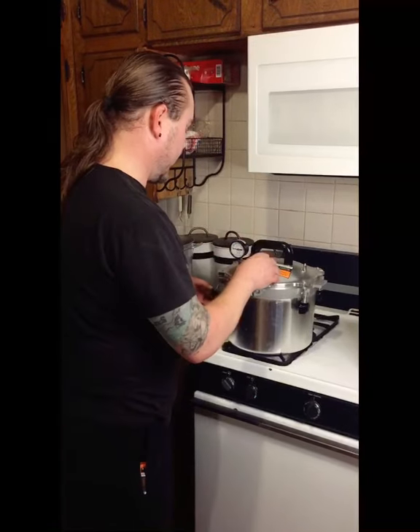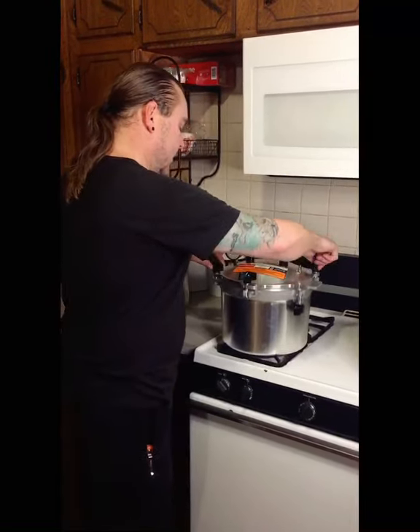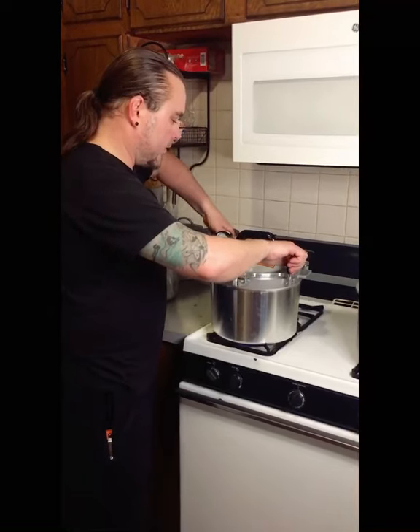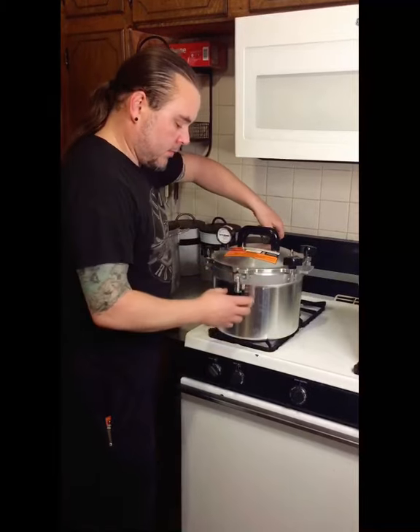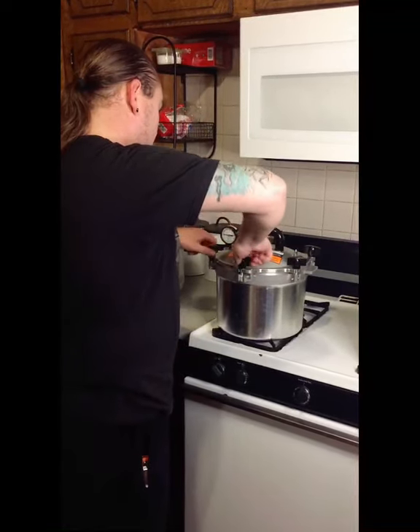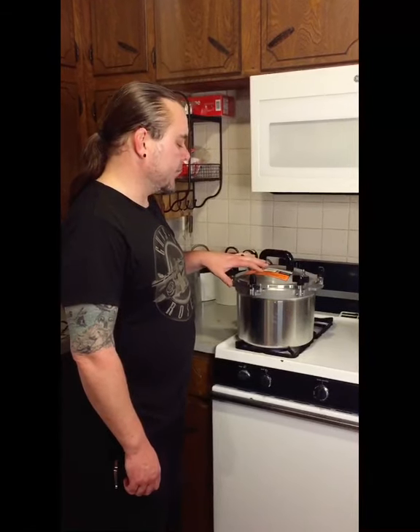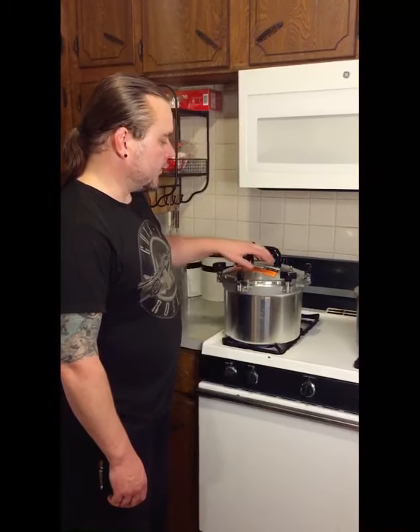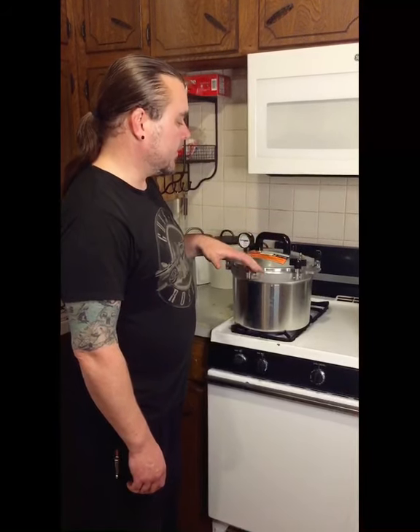Depending on the pressure canner you have, the technique might be a little different. But I like these All-Americans — they are super simple, no gaskets involved, nothing to mess up or rip. Just metal to metal; it locks on and you tighten these down. Once we have the lid secure, you're going to want to crank this up on high and get a good boil going. Once you have a steady stream of steam coming out for about ten minutes, then you can put your pressure regulator weight on there and actually start counting and processing.